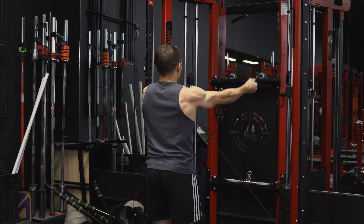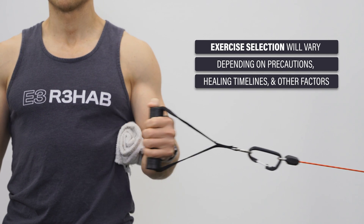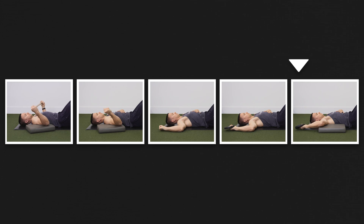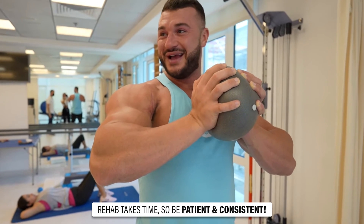Please understand that all of this information is a generalized framework that needs to be individualized based on your symptoms, function, goals, etc. These exercises may also be applicable to post-surgical cases as well as more severe non-operative cases, but how, when, and why they are applied will vary depending on your doctor's precautions, healing timelines, and other factors. This video is also not all-inclusive — many individuals will need to work on shoulder external rotation range of motion and improving their ability to reach back into shoulder extension. As always, rehab takes time, so be patient and consistent. Thank you so much for watching. If you enjoyed the video, please hit that like button, subscribe, turn on notifications, and leave any comments down below. If you are looking for a rehab or performance program, or are interested in working with us one-on-one, visit our website at e3rehab.com to learn more.